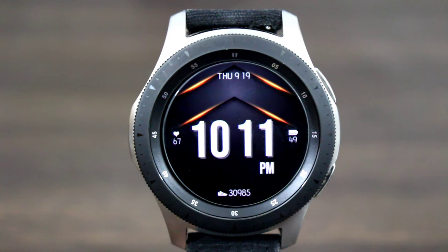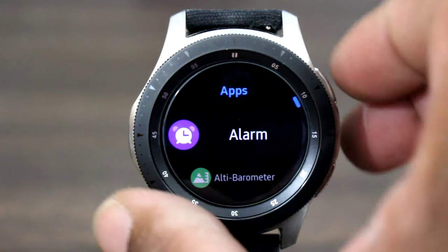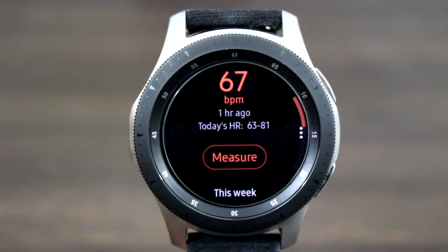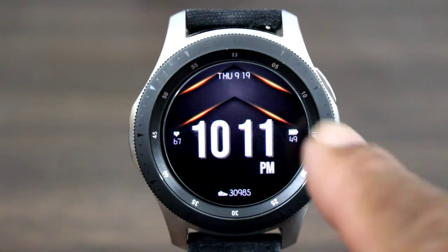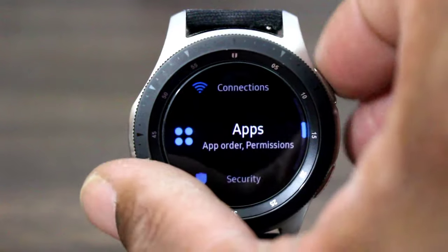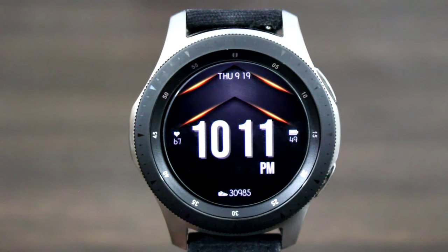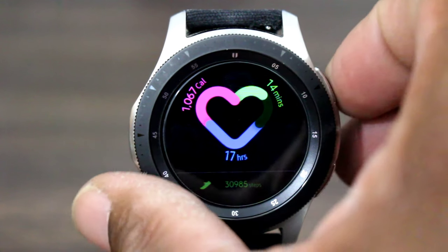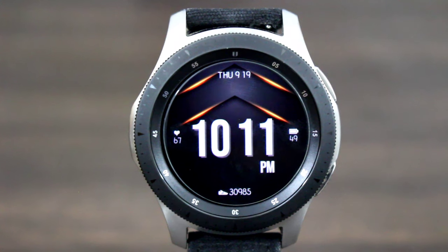Let's check out the features and functions of the watch face. If I tap right here I can set a favorite, which makes the watch face just that much more convenient. If I tap here I can go into my heart rate information. If I tap right here I can go into my settings and tweak my watch as I see fit. And if I tap down at the bottom, I can go into S Health and get my step information, calories burned, things of that nature.